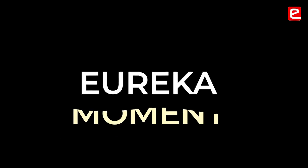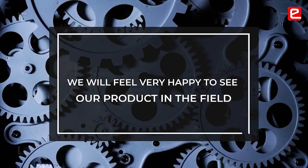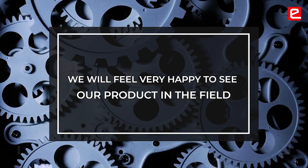It was a eureka moment for us. If our product gets developed and placed at the spot, we will see it and feel very happy that we made it.